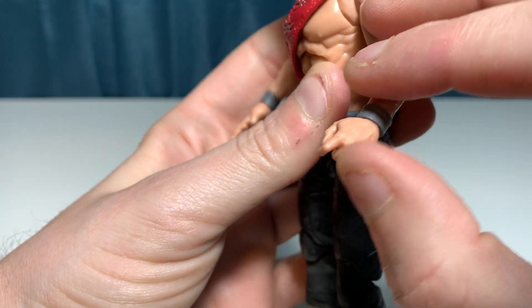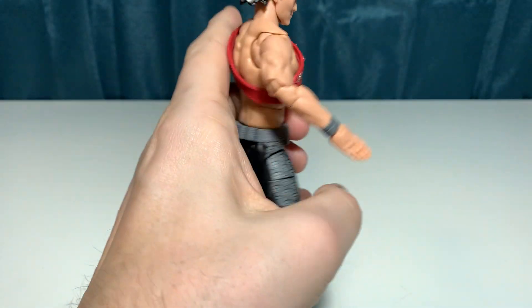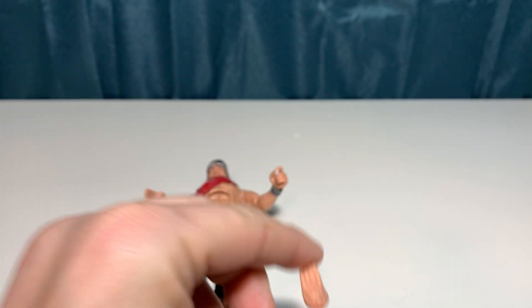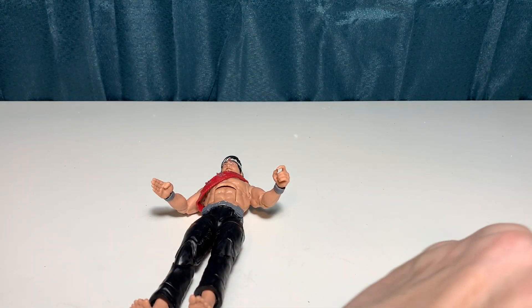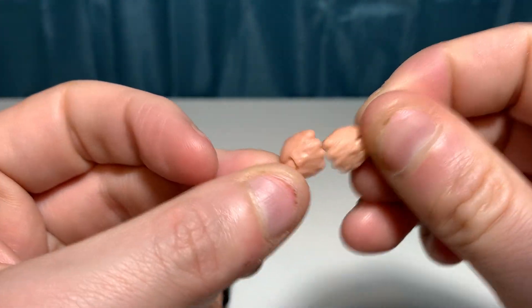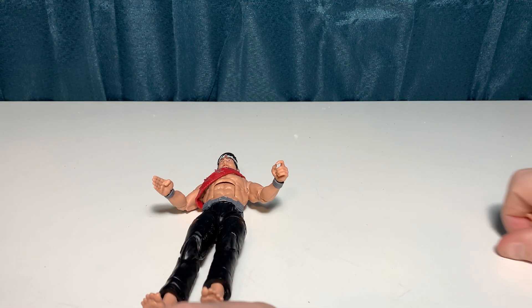He's got your standard trigger C-grip hands, he's got a karate hand, and he does come with two of each — the left and the right for each one. He also comes with closed punching fists. So he does have some different hand options as far as what you can do with him.